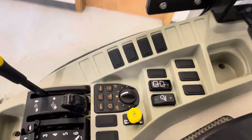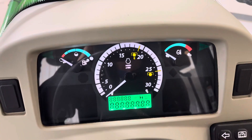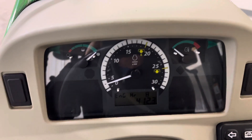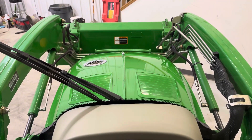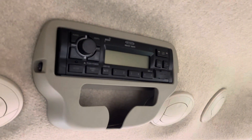Air ride seat. 412 engine hours. Air ride. Radio.